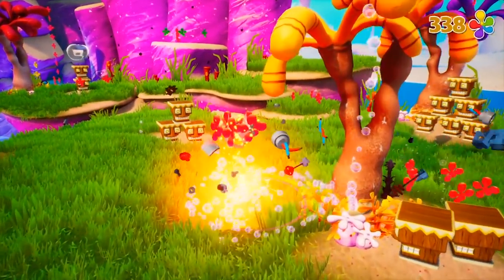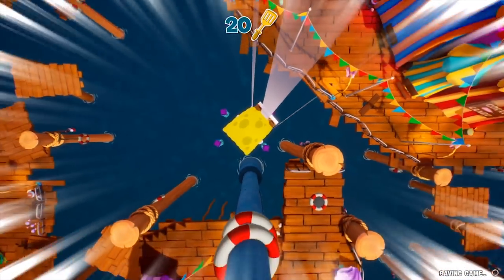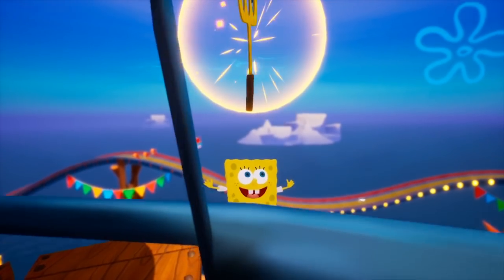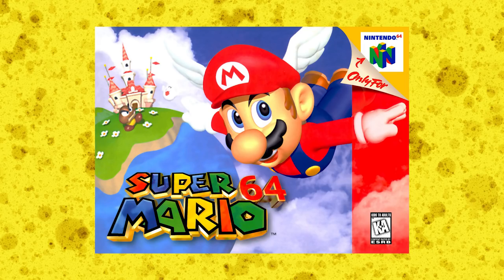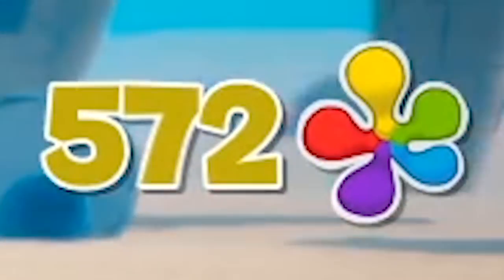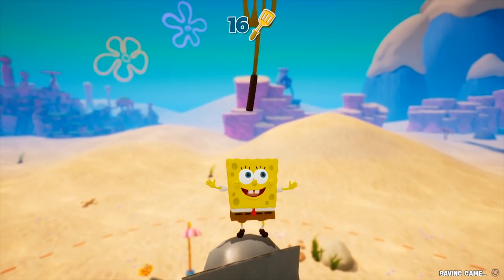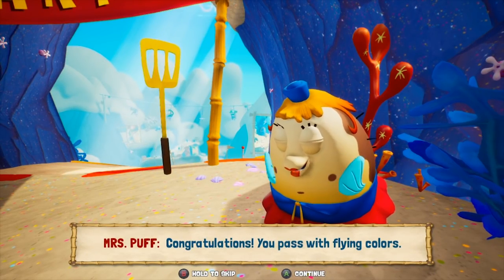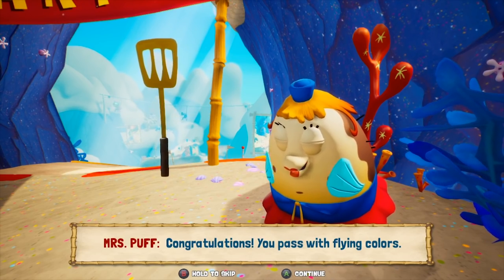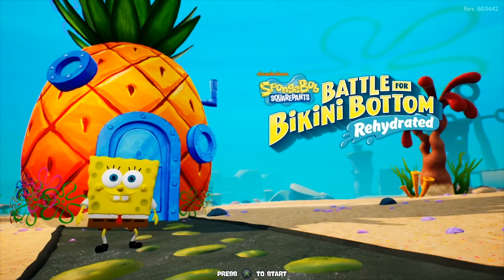So how are the levels? This is where the remake remains almost identical to the original, besides the graphics. The point of every level is collecting 10 golden spatulas per level — basically like power stars in Mario 64. You do tasks given by characters or other parts of the level and get a golden spatula. There are 100 in total, and you need at least 75 to beat the game. It's quite a hassle to get them all, but worth it. It was a nice stroll down memory lane playing through these levels with the upgraded visuals.